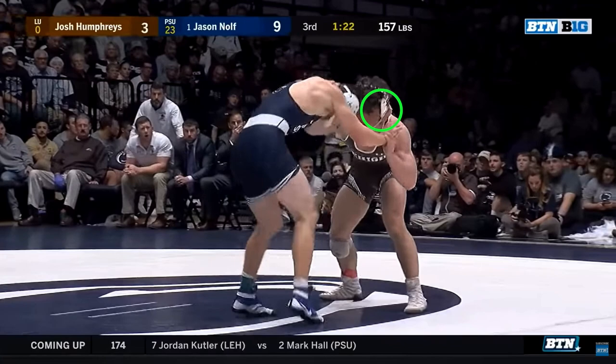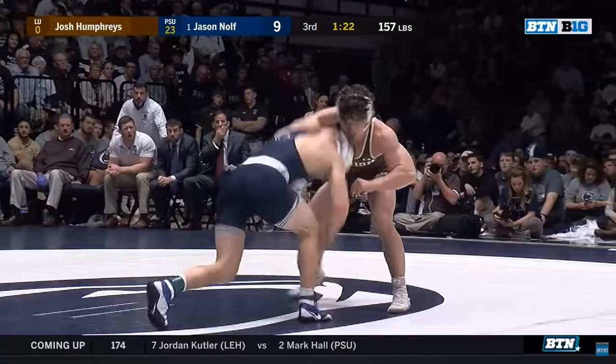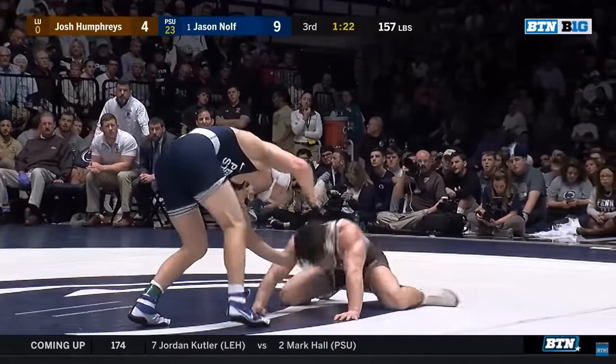The sequence begins with the left hand overtie from Nulth. To generate power for the overtie snap, Nulth performs a split step, slips his head, and aggressively pulls down on the opponent's neck, resulting in a near faceplant for his opponent.